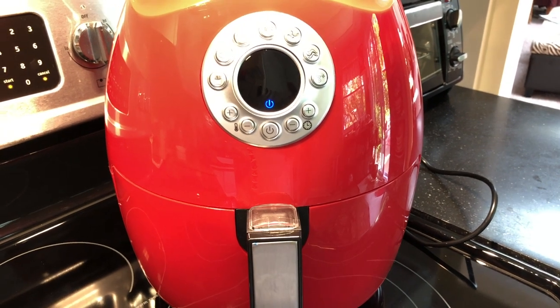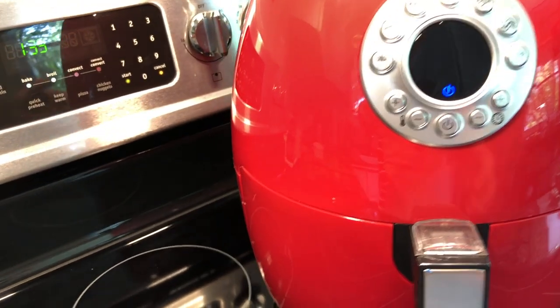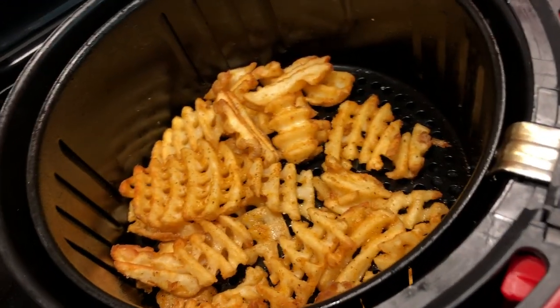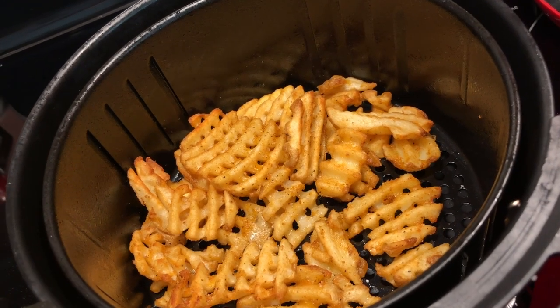The air fryer is very clear with you when it's done cooking — you're not going to miss the beep. Let's pull them out and see how they look. You know what, I think they look really really good. Let's get them on the plate and try them out.